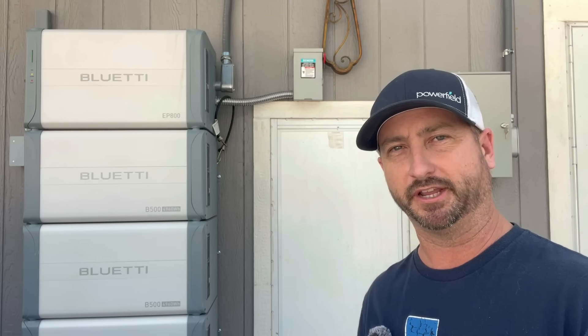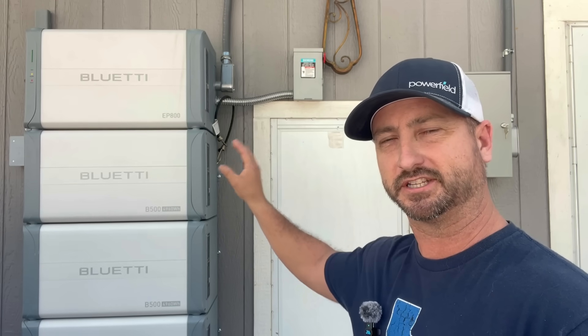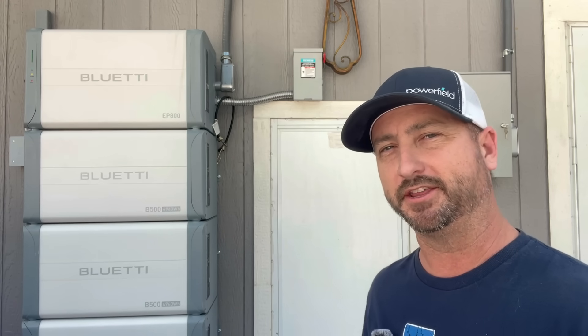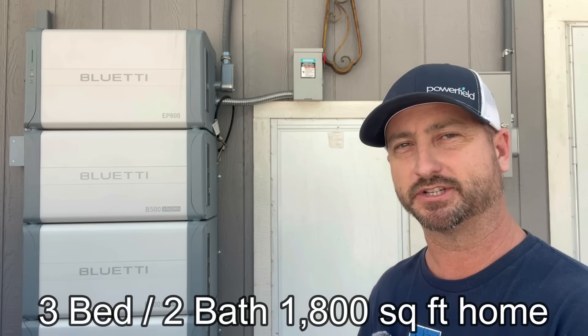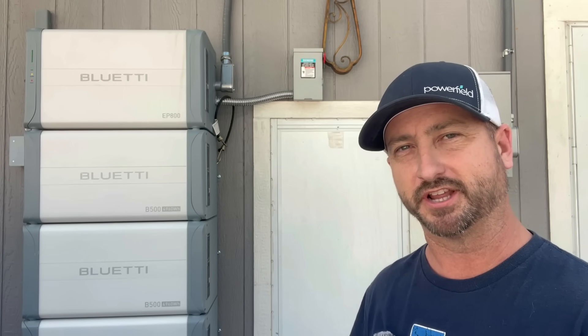The EP800 is a great system for those of you looking to go 100% off-grid. The system I have here has three batteries total plus the inverter, which is a total of 15 kilowatt hours. It has a 7,600 watt inverter that can run 7,600 watts continuously. I have it hooked up to the home here — it runs the entire house, but it also has a grid connection we use as backup in case the batteries get down to 20% and there is no sun out providing any solar power.